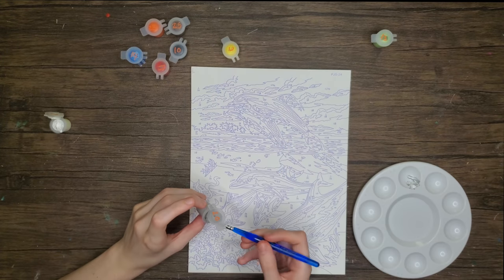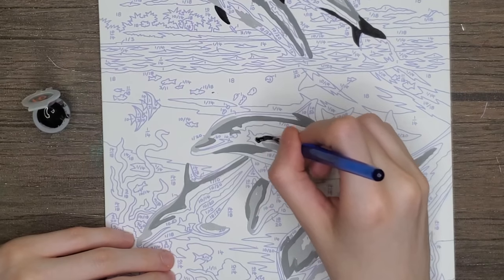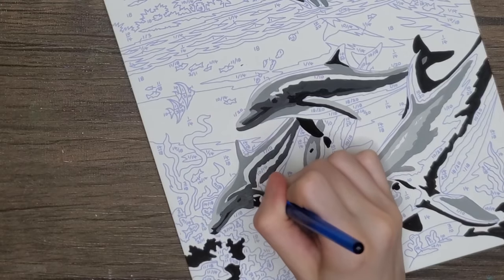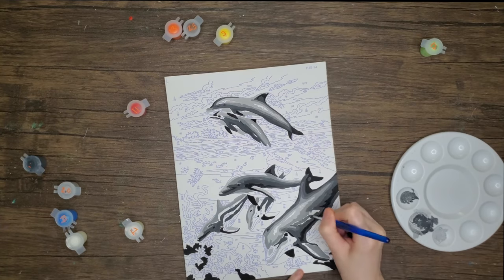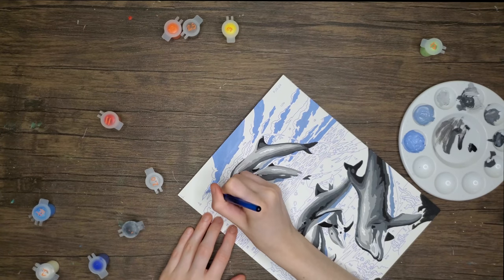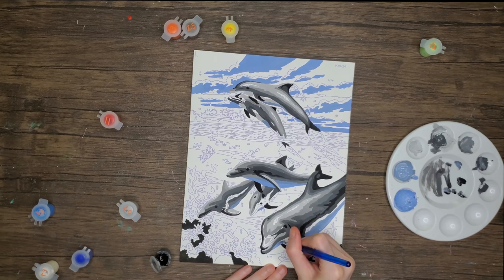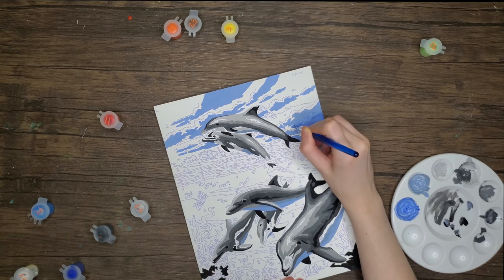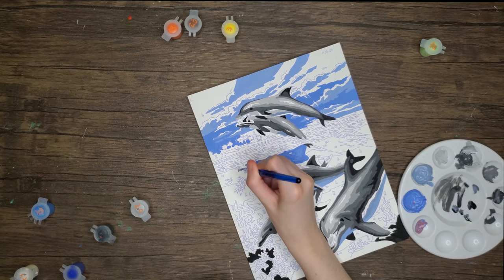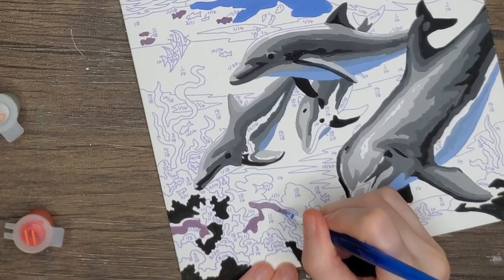We went with a gray and white combo and started painting. I realized I didn't explain what paint by number is — I kind of just thought everyone would know, but on the off chance you don't, basically you have little boxes that have numbers on them, and those numbers correlate to colors. So for example, yellow is 3, so anywhere I see a 3 I'll put yellow. Anywhere I see a 14 I'll put blue, because blue is 14, etc.